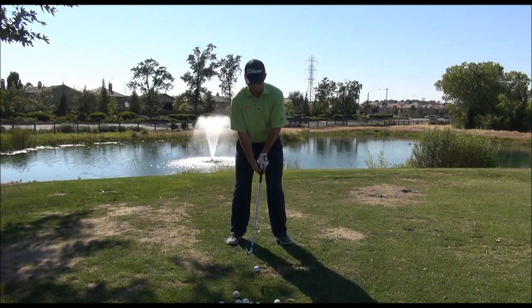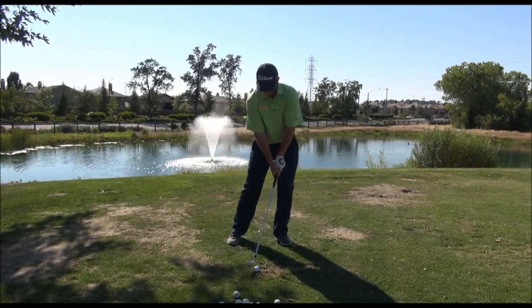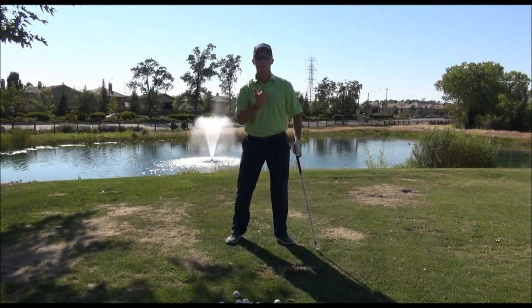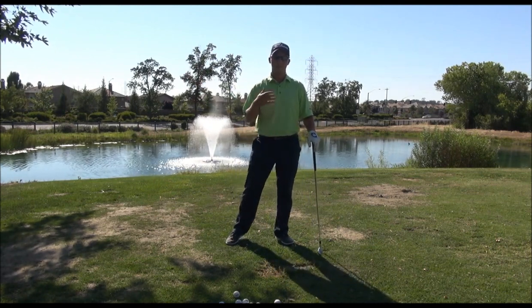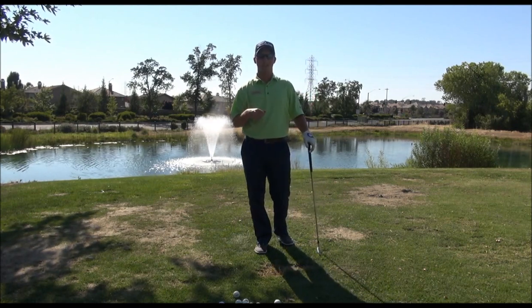So it should look something like this. If you have the centerline of your body over the ball at address and in the backswing, and progressively moving forward, it's going to give you a much better chance of hitting the ball first. Good luck and I'll see you in the lesson tee.